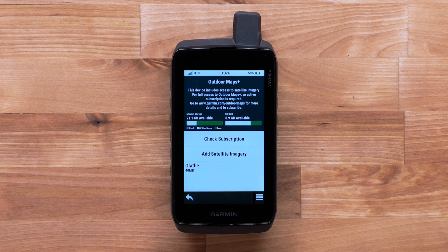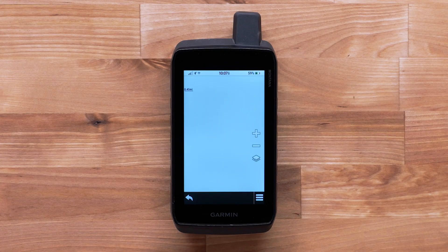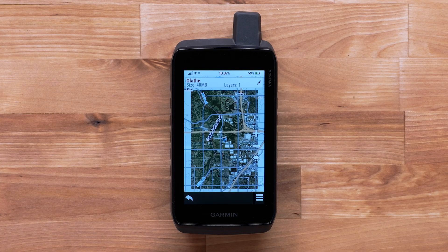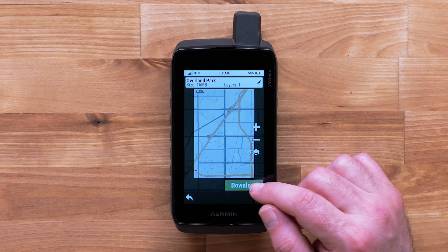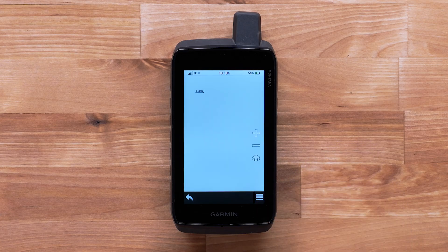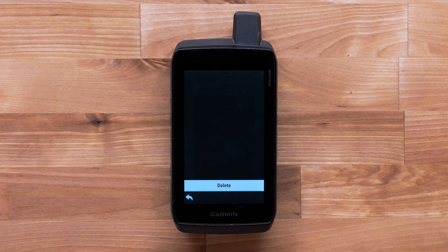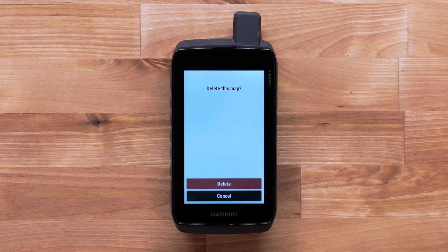The downloaded maps will appear on the Outdoor Maps Plus screen. Select the map from the list. The downloaded satellite image will be visible on the map screen. You can continue to add more images. To remove any downloaded maps, select it, then select the menu in the lower right and select Delete. Confirm the deletion.